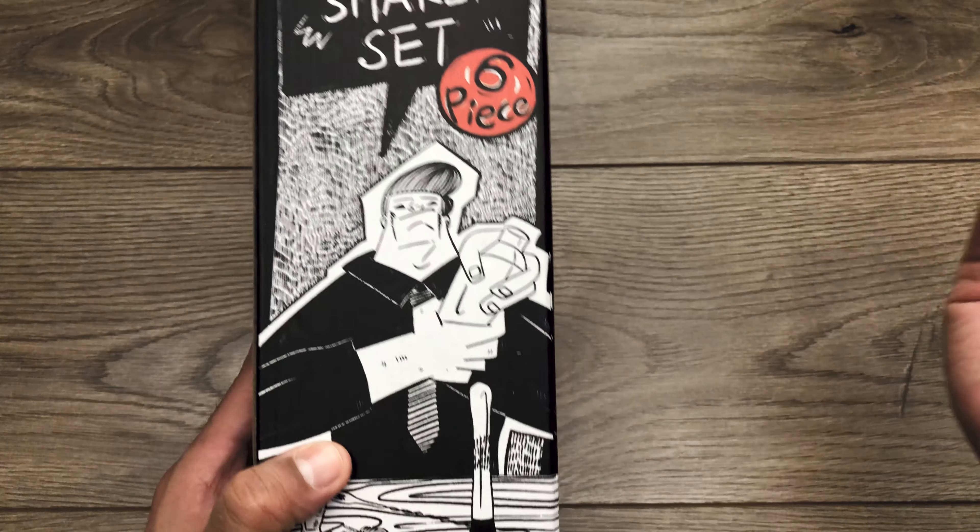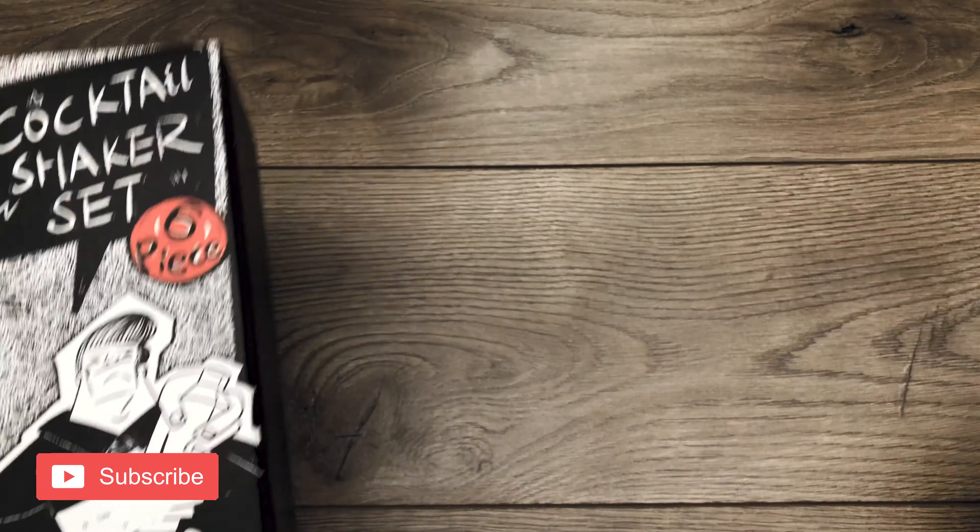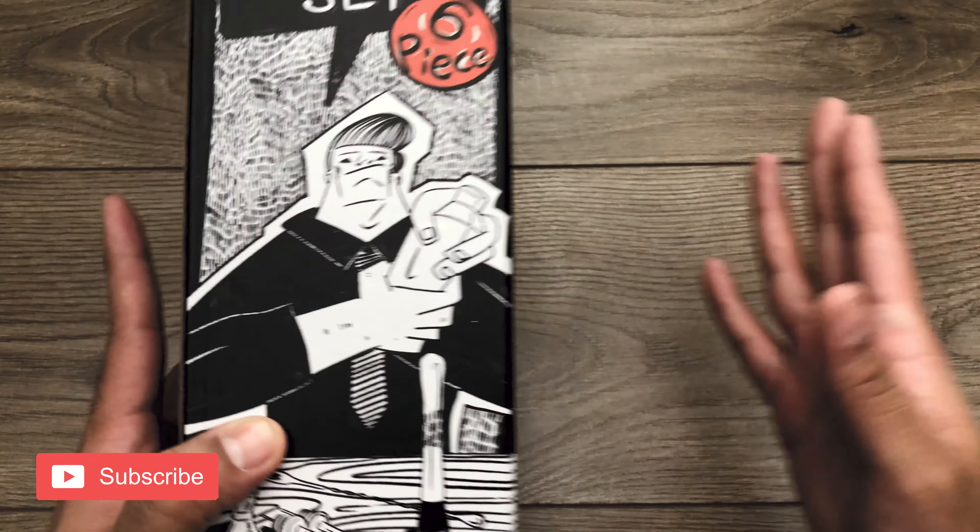Essentially I'm gonna run down what this shaker set has in it and what I think about it after I've used it for a while. So here it goes.